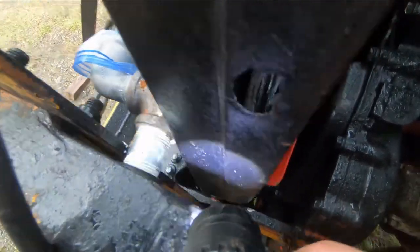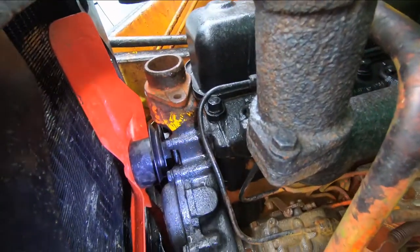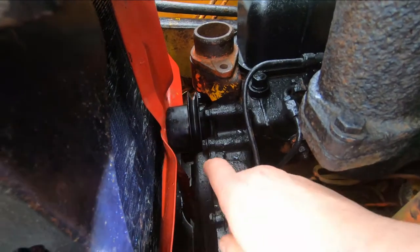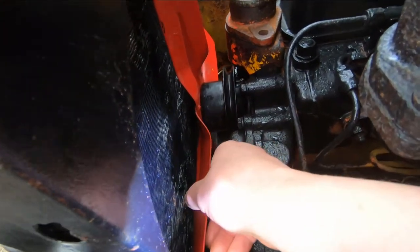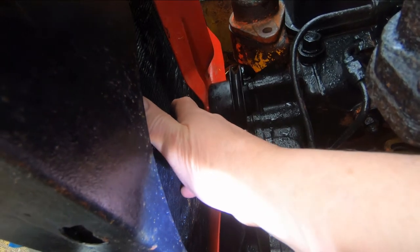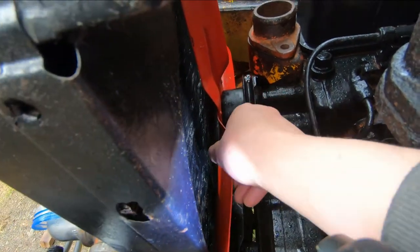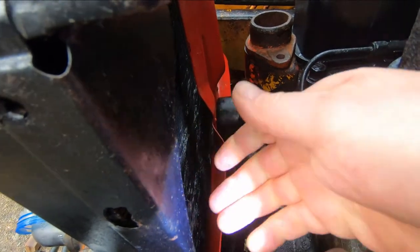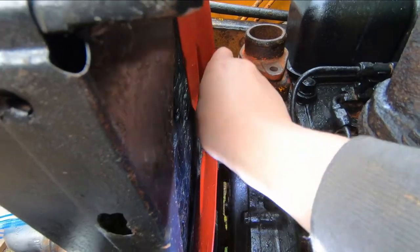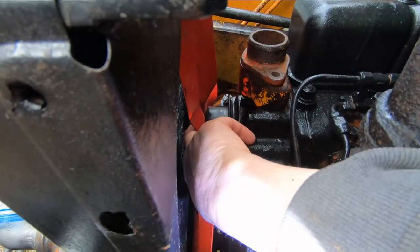That's going to be a tough one to put on because the radiator can't go any further forward because of this fitting here. When I went to put this in I realized there's no clearance, so what you've got to do is put the engine fan in this space as you lower the radiator down — you can't get it in or out once the radiator is in place.